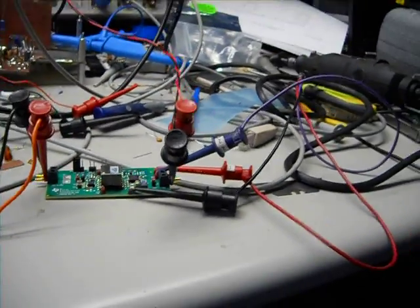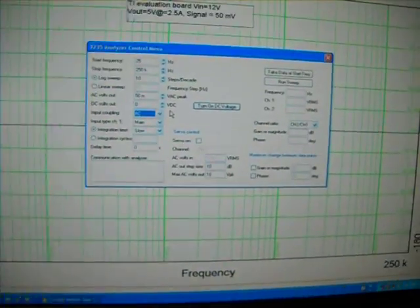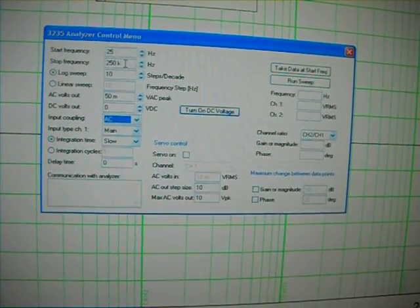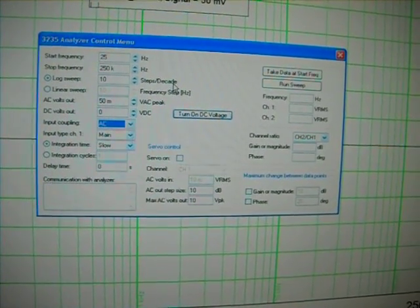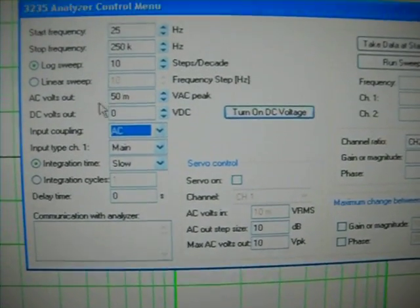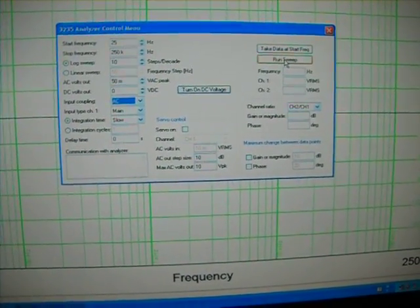Basically, we're going to take a measurement of the stability of the power supply. So we bring up the Venable software and go to Analyzer Control. I'm telling it to sweep from 25 Hz, stop frequency of 250 kHz, long sweep, and I want 10 steps per decade. The other thing you want to do is make sure you drive it with a low enough signal — right now I'm putting in 50 millivolts AC peak. So I can go ahead and press Run.